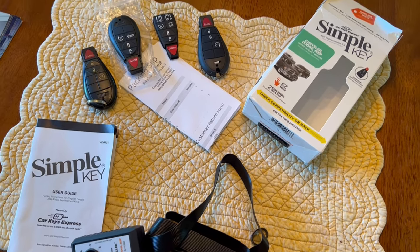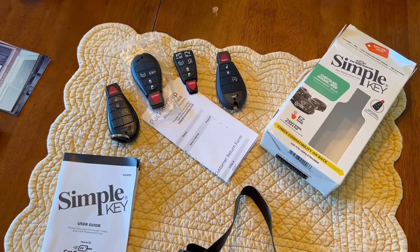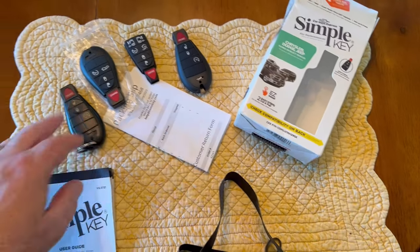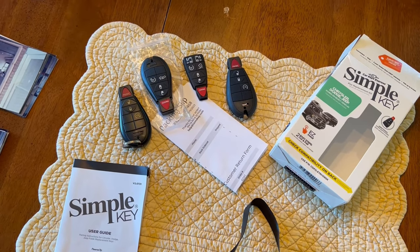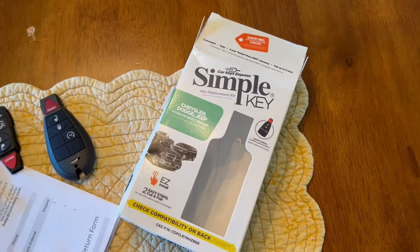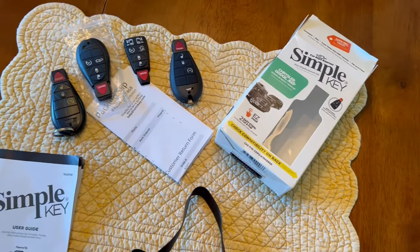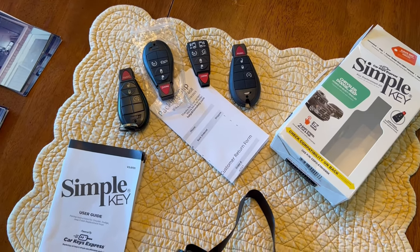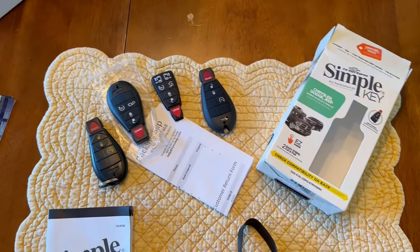Hi everyone, I'm going to do a quick video to show you how to reprogram a key fob. In my case it's a Dodge Ram. This is the original key — you do have to have one original key that's working to use this kit. This kit is Simple Key, I got it from TomsKeys.com and they have a whole bunch of different types. I went down and found a 2009 Dodge Ram and ordered the kit, and I did get an extra key fob.